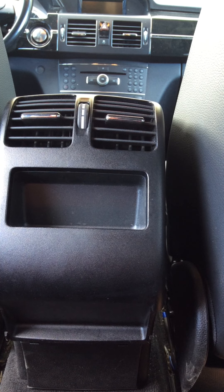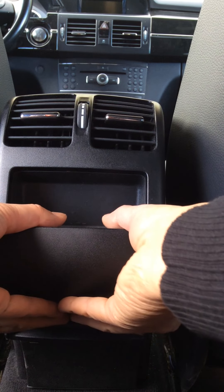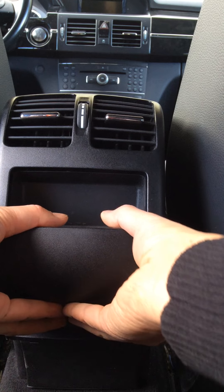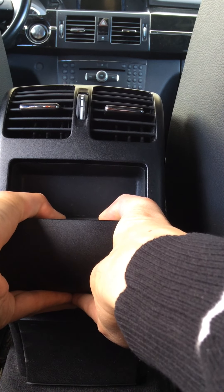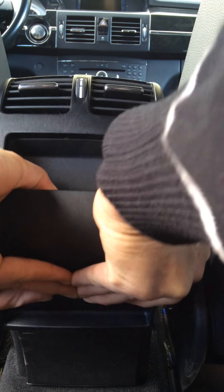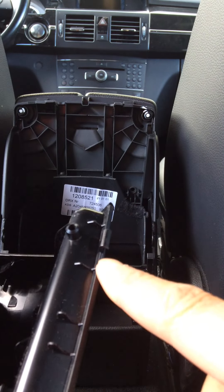Hi, I'm going to show you how to disassemble the central console on a GLK 350. First thing, get into the back seats and hold the back part of the console like this. You want to squeeze the bottom to release the clip and pull out from the bottom. You can see the clip at the bottom and the hinge at the top.